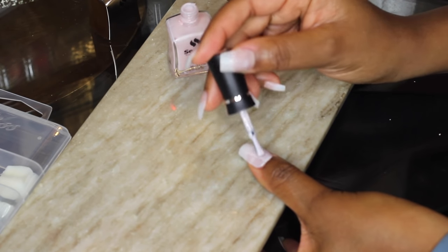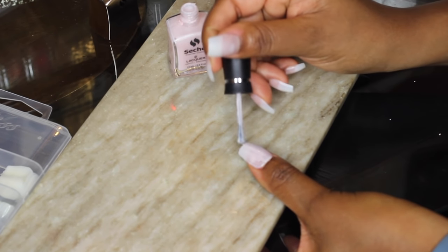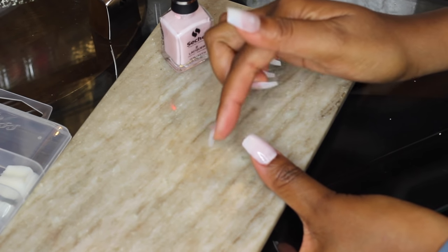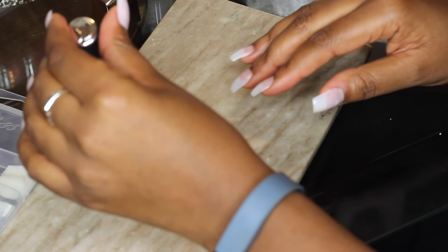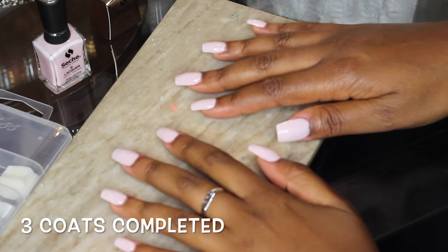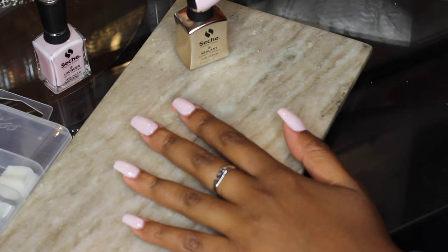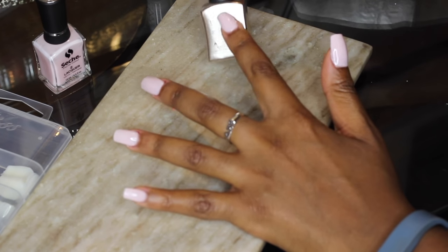By the time I'm done with one coat on one hand, I can go in with another coat on my other hand because by that time it's pretty much dry. For this polish I did three coats — I usually only do two, but this was a really light color, almost super light pink or near-white. Read your labels on any of your nail polishes.